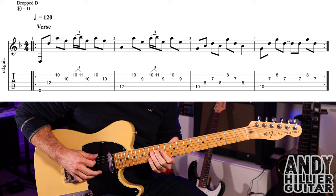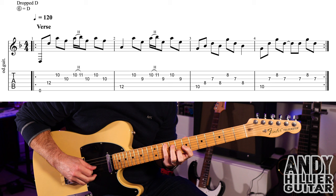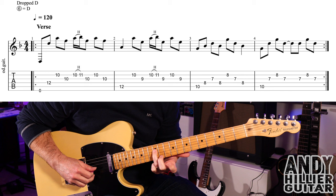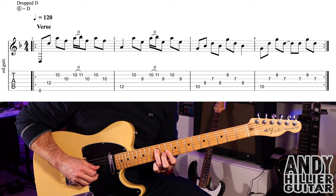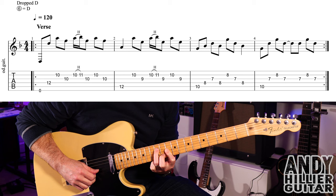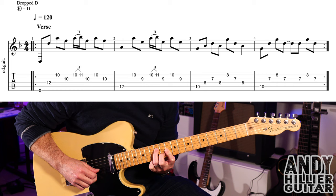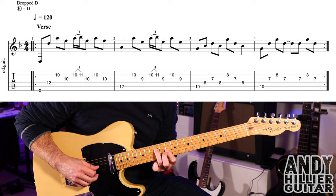The song starts with the verse. To play bar one: play the open E — which is actually a D — then slide up to fret 12 on the D string with the third finger. Put your first finger flat across the G and B strings at the 10th fret. Play the open E, slide up to D12, then B10, then G10. Then hammer on your second finger to B11, play G10, take your finger off and play B10, then G10 again.